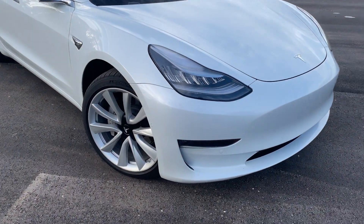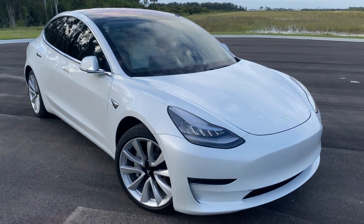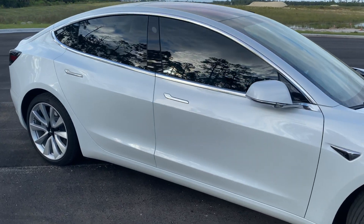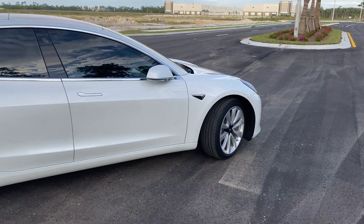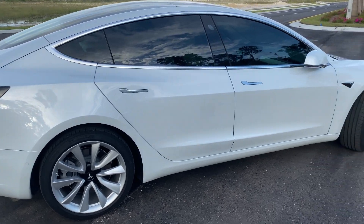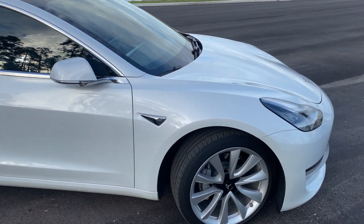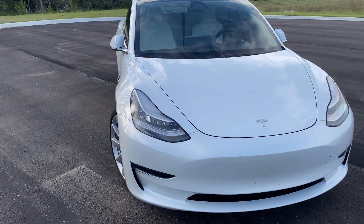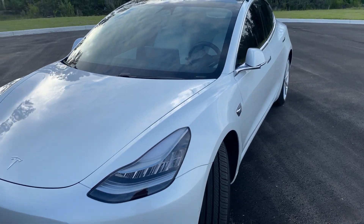My Model 3 has the 19-inch wheels from the factory. When I bought the car the 0 to 60 was 4.4 seconds, and then I bought the boost upgrade which came out last year — it cost two thousand dollars and brought the 0 to 60 down from 4.4 to about 3.8 to 3.9 seconds. All I had to do was log into the app, purchase the upgrade, and it downloaded to the car two hours later.